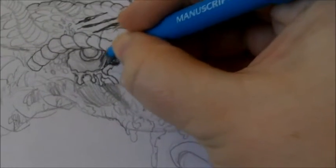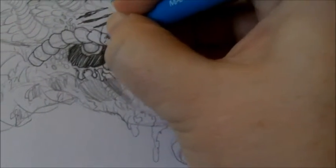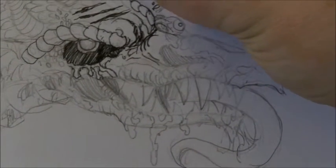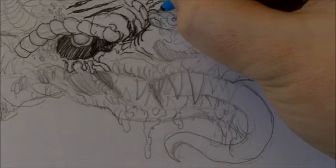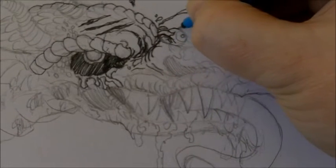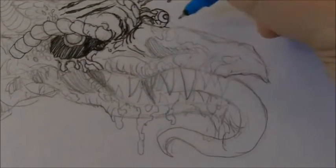I'm using a Manuscript fan line ink pen, which is a really cheap kind of ink pen, but it does its job — it's great for fan lining work like this, just going over the pencil lines and going from there. I could mix it up with thicker lines, but I don't think that's necessary on this small head drawing of this zombie dragon.